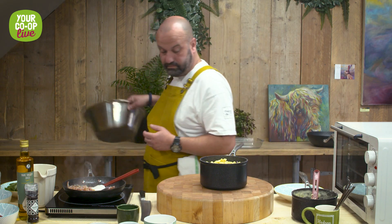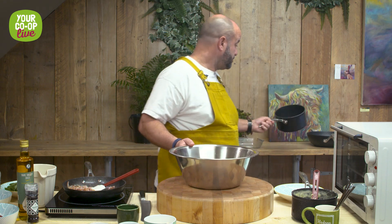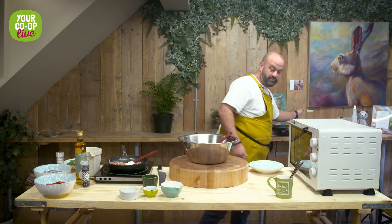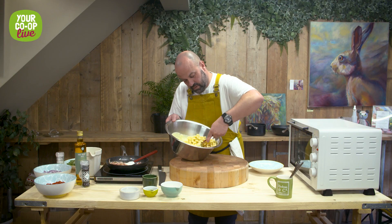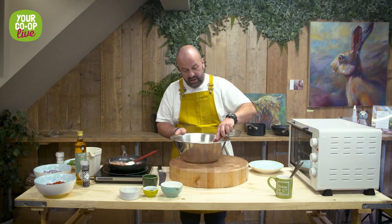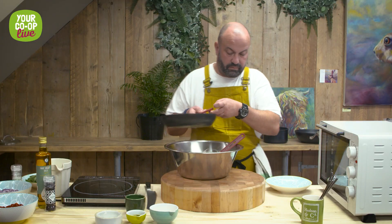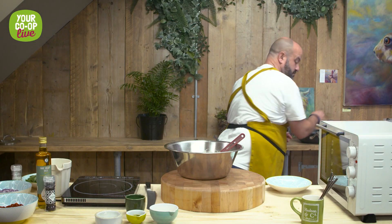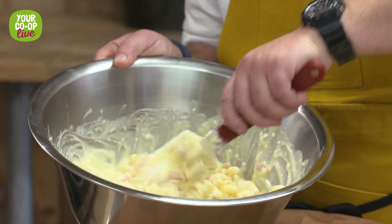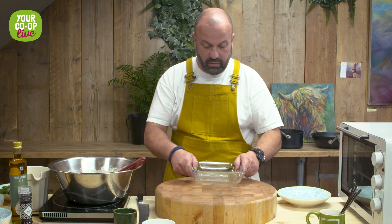In a big metal bowl we're going to pour our pasta, add our cheese sauce, and just mix that together, making sure all the pasta is coated. Then we're going to add our bacon lardons and mix everything together so the bacon is combined between all the pasta and the cheese.